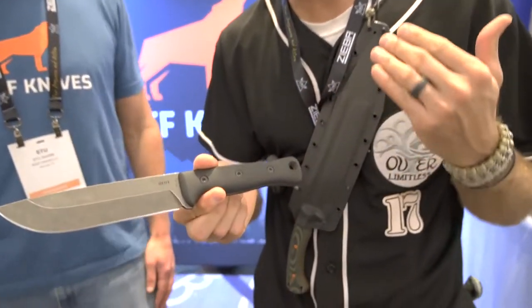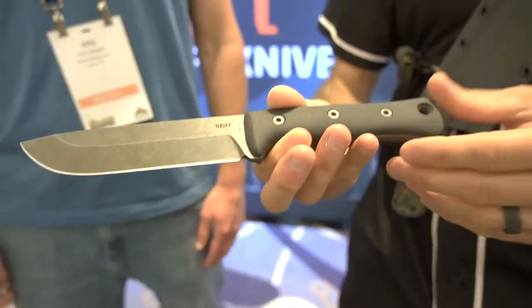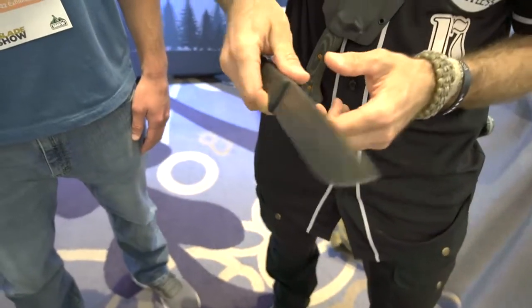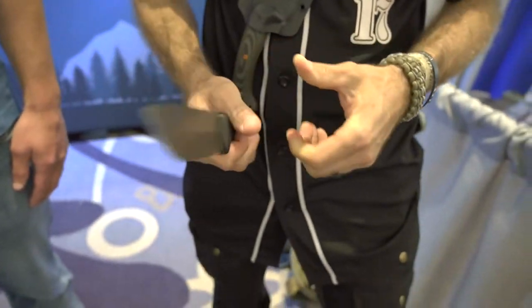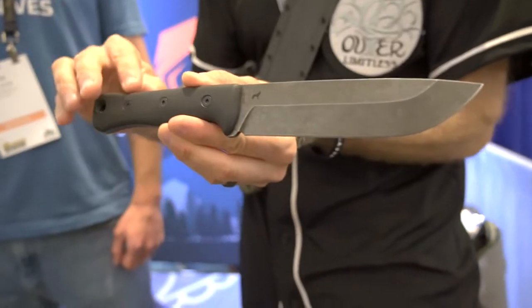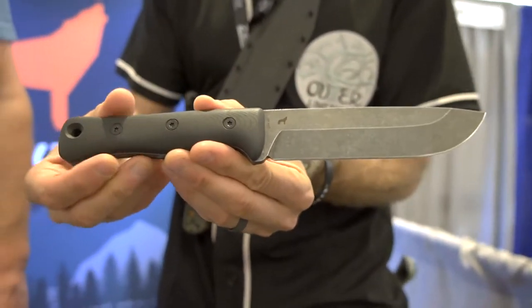I'm glad you said all that, because the first thing I'll point out is you literally don't have to handle these knives to know the ergonomics are going to be perfect — you can tell just by looking that they've thought about all the contours, no hot spots, the ability to index in multiple positions along the handle without anything that's going to cause a hot spot with hard use. These are hard-use fixed blade knives made for the remote wilderness, adverse conditions, and even some tactical applications. You definitely nailed it, and you can see that all that R&D up front has made a huge difference.